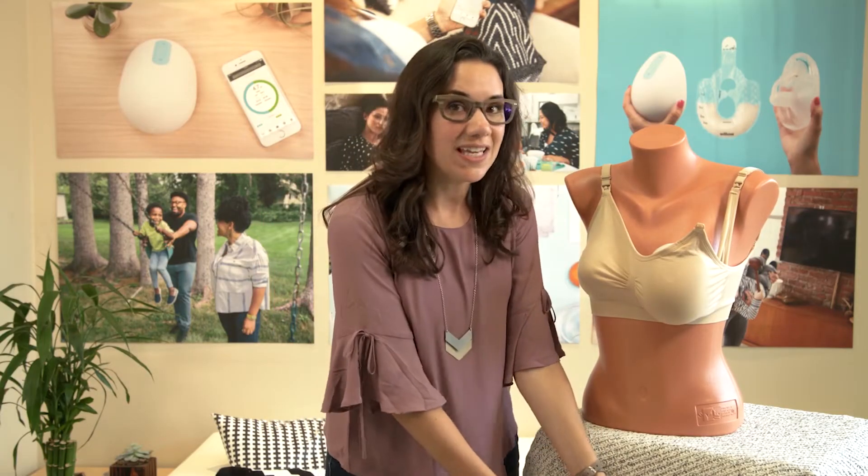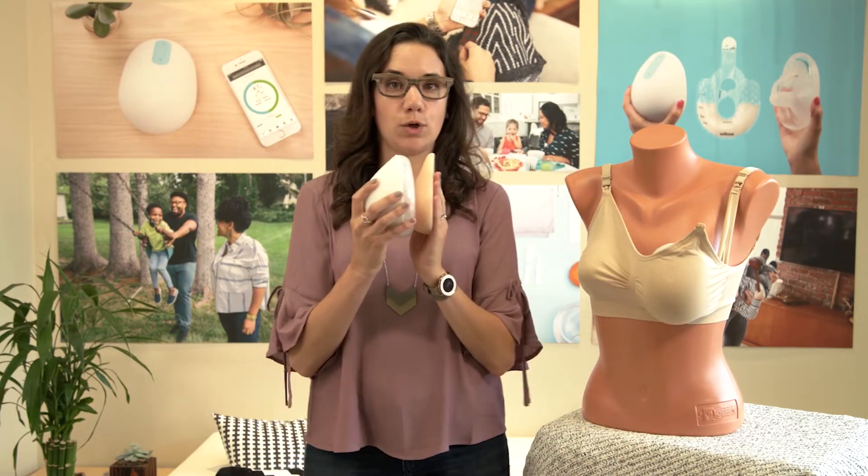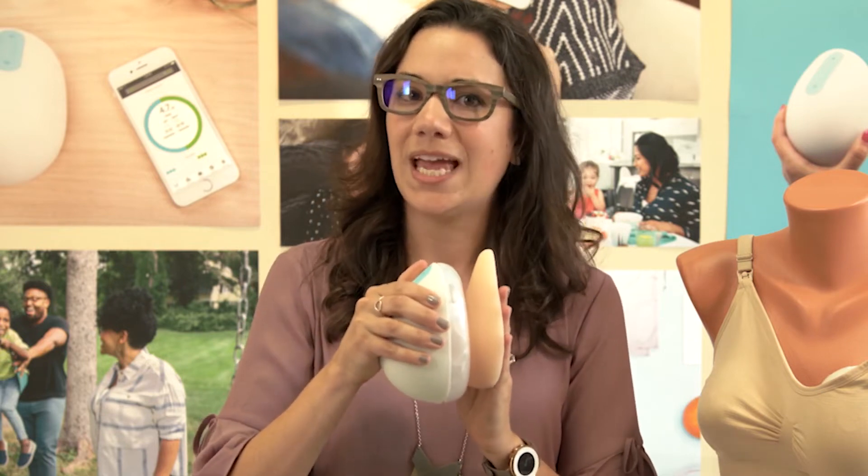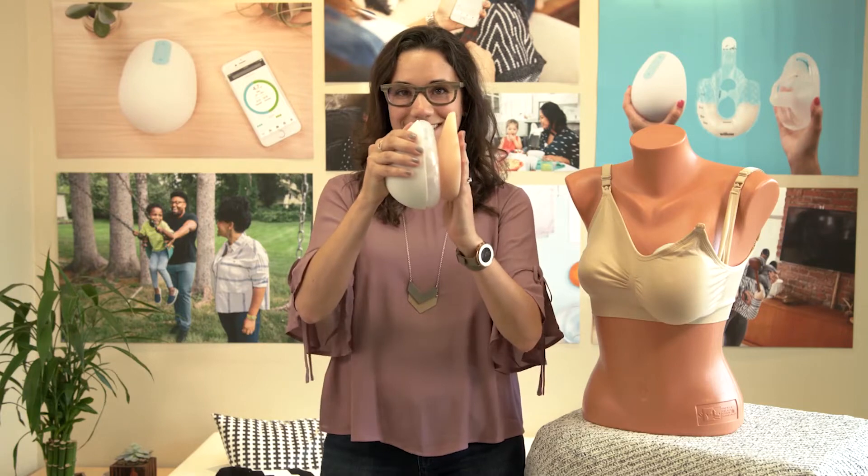The second is to eliminate any gaps between Willow and your breast. When in doubt, press Willow firmly against your breast, focusing on the top and sides. You want that nice seal.